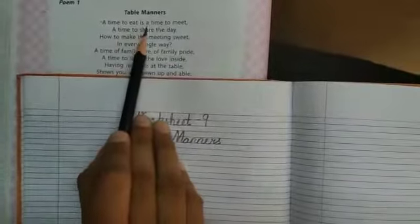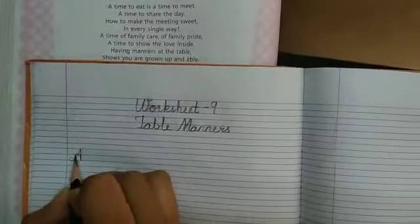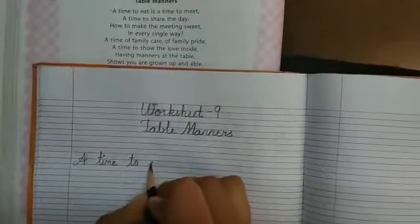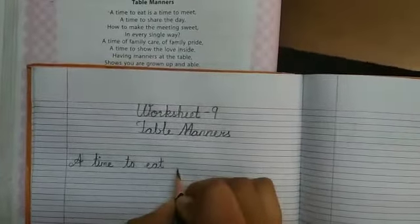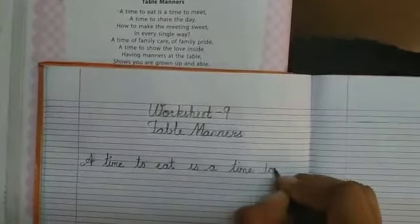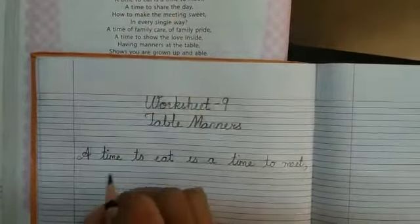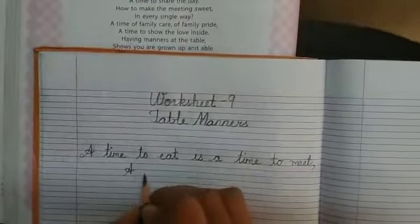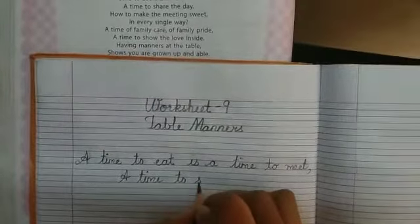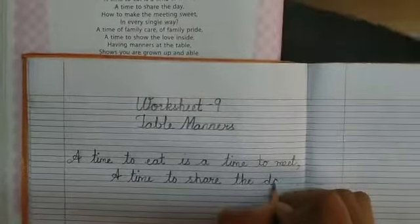A time to eat is a time to meet. Leave a line here and we will begin from here. A time to share the day. Give some space over here and write here: a time to share the day.